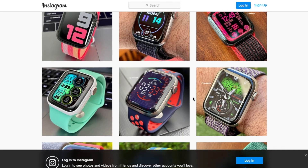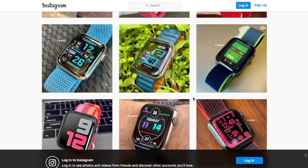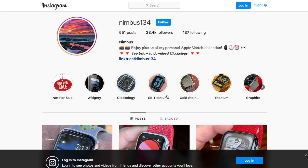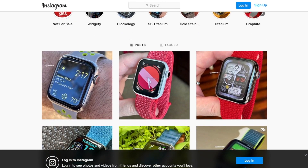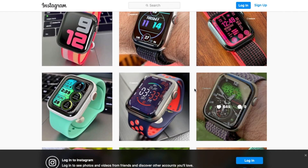Special shout out to Nimbus for making this simple yet easy to read diagram — you've helped so many people. He also posts some amazing photos of Clickology watch faces on his Instagram. His tag is @nimbus134. Check him out and follow him if you haven't already — I'm telling you guys, you won't regret it.